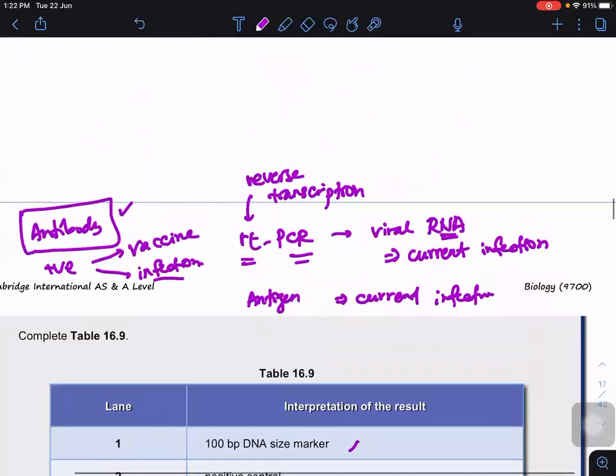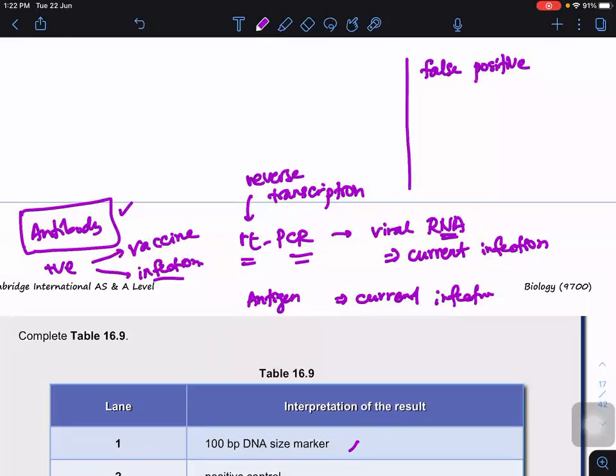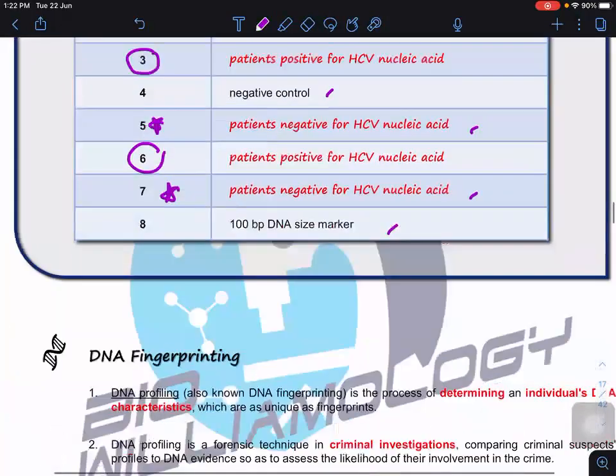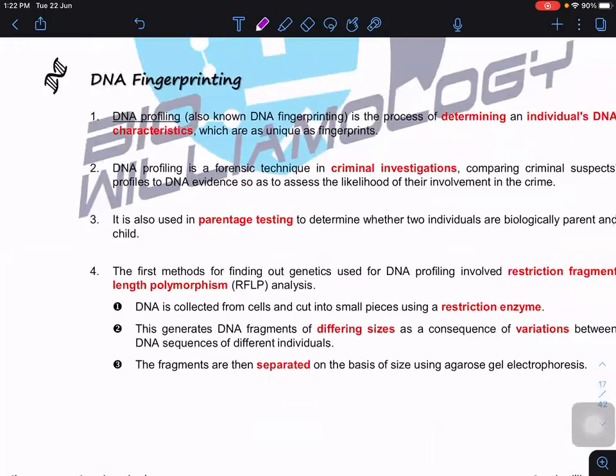We should also understand the terms false positive and false negative. False positive means the antibody test shows positive, but in fact the person had no vaccination and no infection — the positive result is due to error, not a true positive. False negative means the test shows negative, but in fact the person is a carrier — perhaps the viral content is very low, so it goes undetected. With this, we have completed the discussion on gel electrophoresis and the analysis of PCR products.